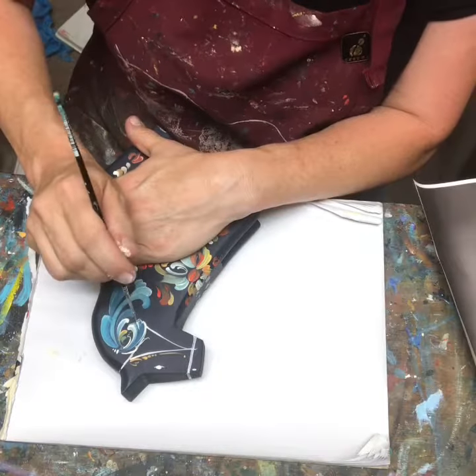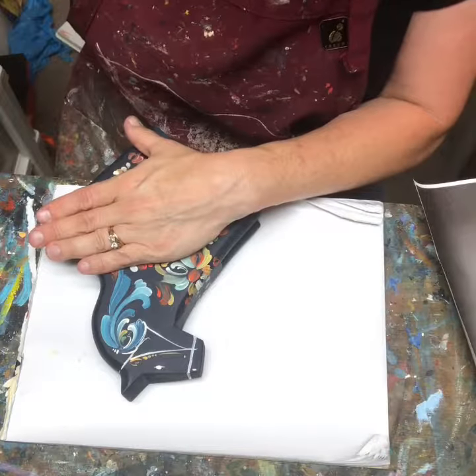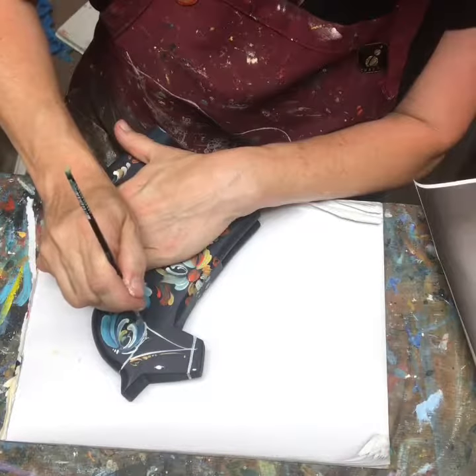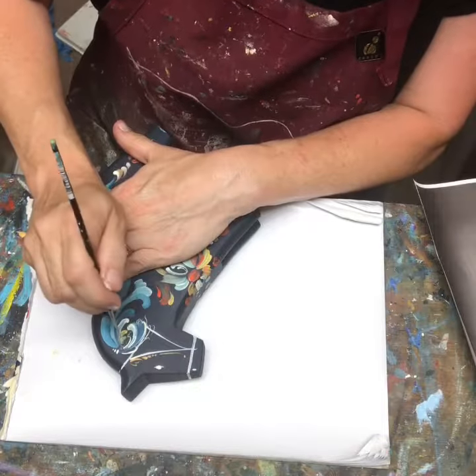Hopefully you guys can see a little bit there. I also have been doing fjord horses in the Norwegian style, and I've been fortunate enough to get some from Mike, and I will be doing more of those as I go.